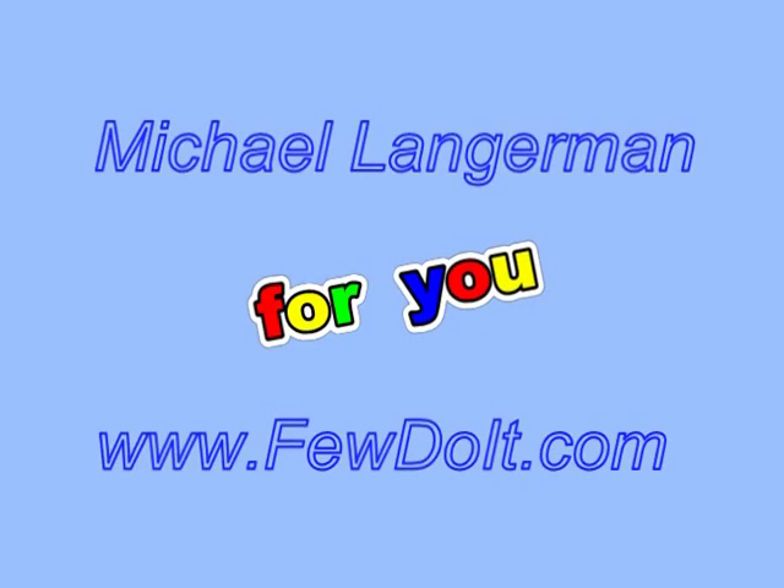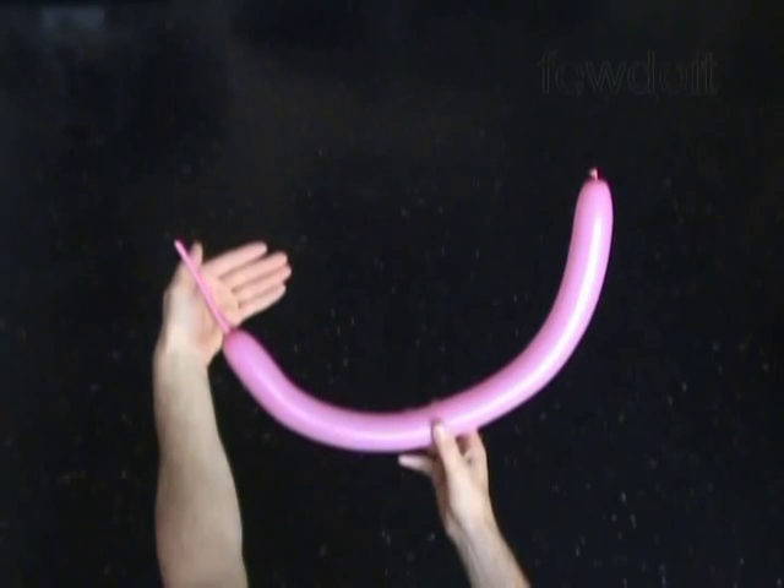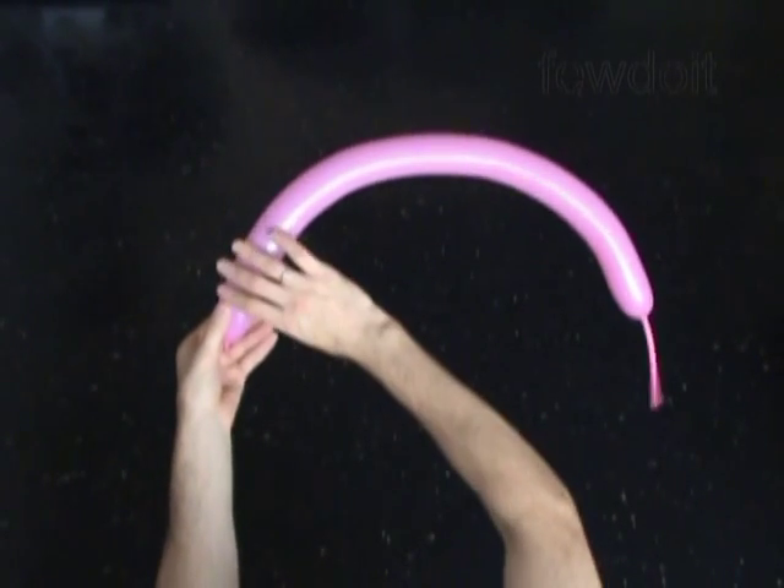Hello everybody! Today we are going to use one balloon to make digit 2. Let's inflate any color balloon leaving about 5 inch flat tail.